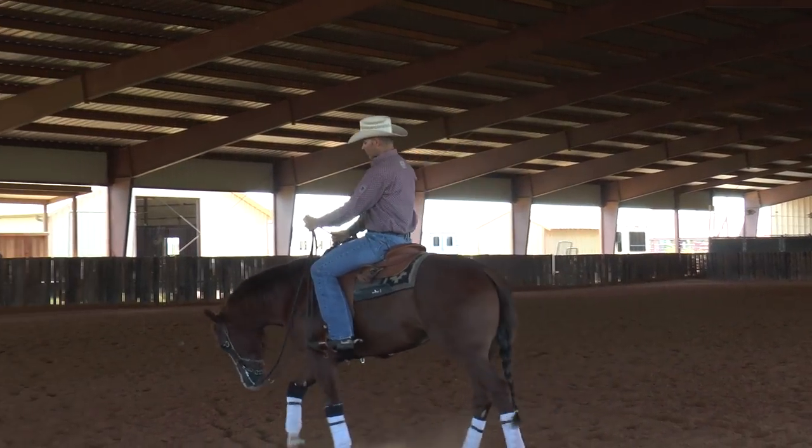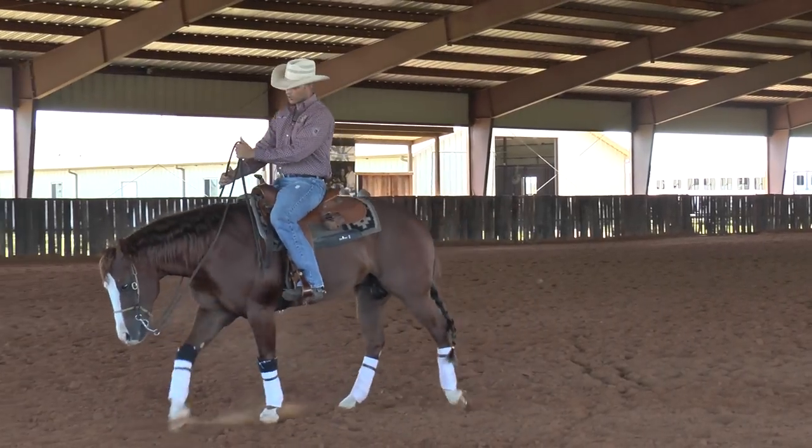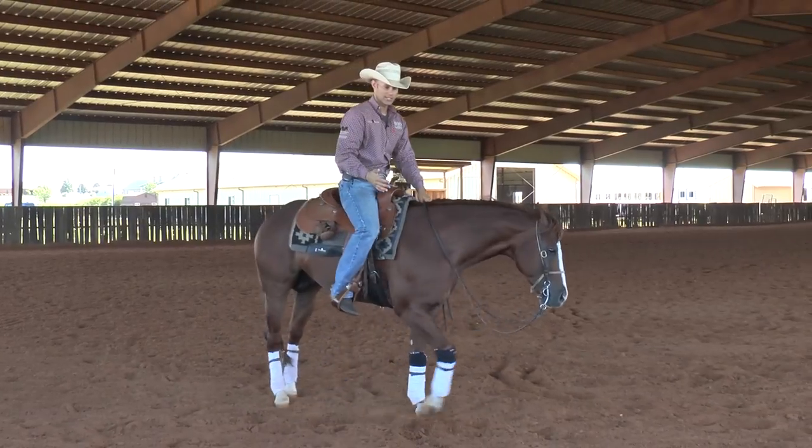If I need to adjust the shoulder, I have no resistance. If I need to push the hip around, I have no resistance. And when I get to that stage, then my horse is ready for changing leads.